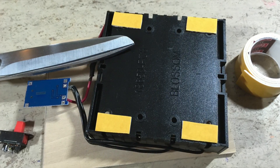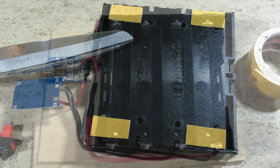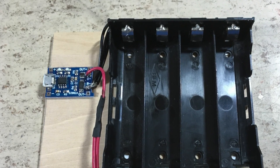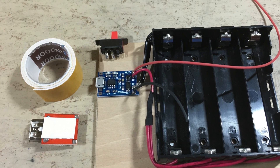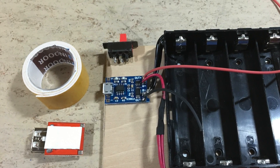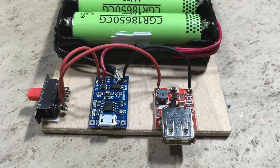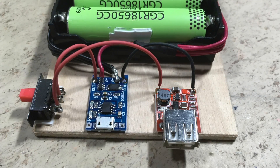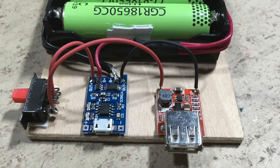Double sided tape is used to attach the battery compartment to a piece of wood. The charging module is also attached with double sided tape. The output wires are now soldered to the charging module. The switch and the output module are also attached with double sided tape. Output minus connects directly from the charging module to the output module. Output plus connects from the charging module to the switch and from there to the output module.